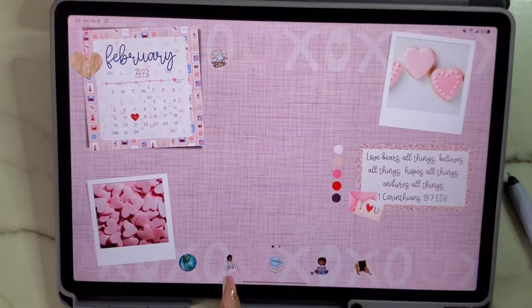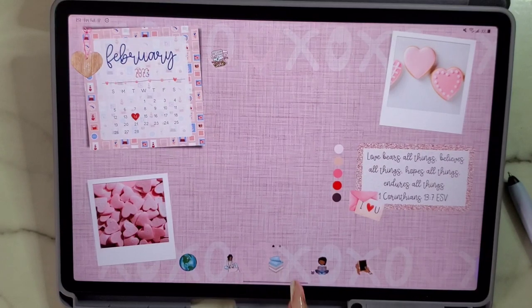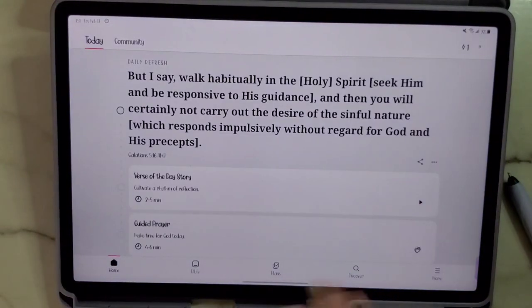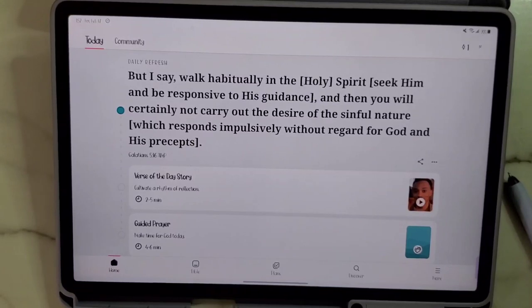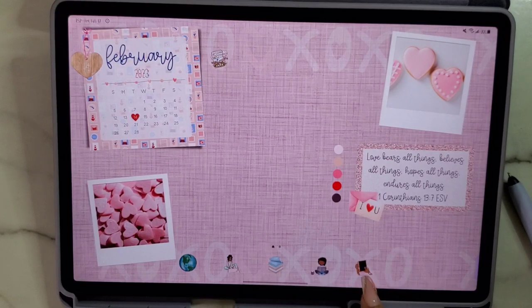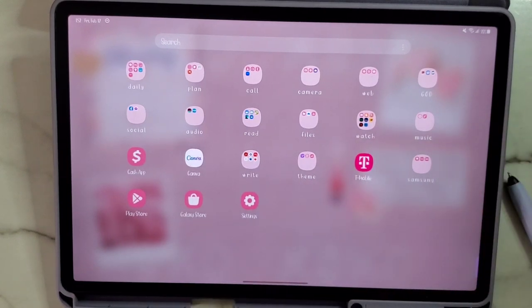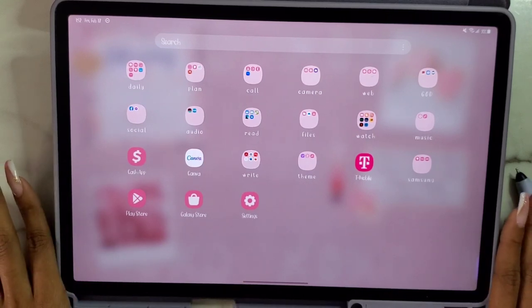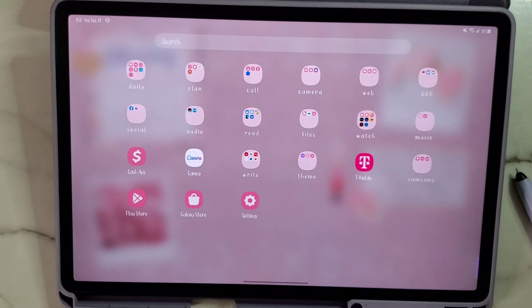This icon takes me to Google Chrome, that's my Goodreads account there. This takes me to Gmail, this to Samsung Notes, this to the Bible — which I have slacked on using honestly, tragic. And this takes me to my files. Swiping up, here are all the apps. I don't have as many apps on here because this only has 64 gigabytes of storage. I didn't go for the 256, but I do have an SD card with 256 gigabytes, so a lot of stuff I move to the SD card.